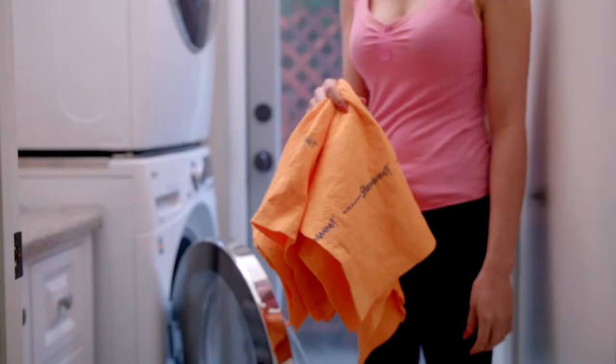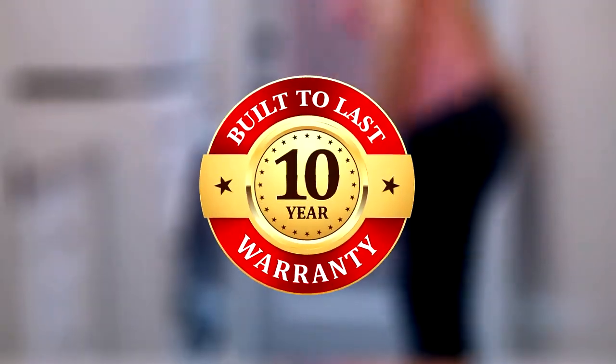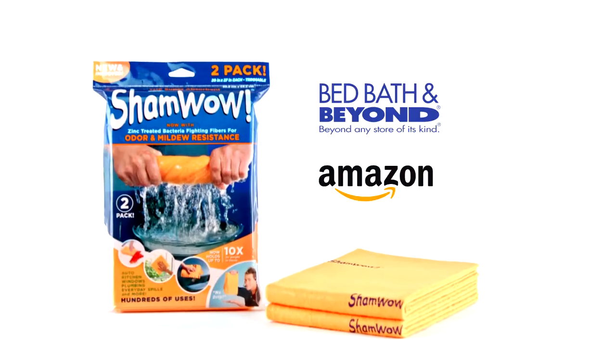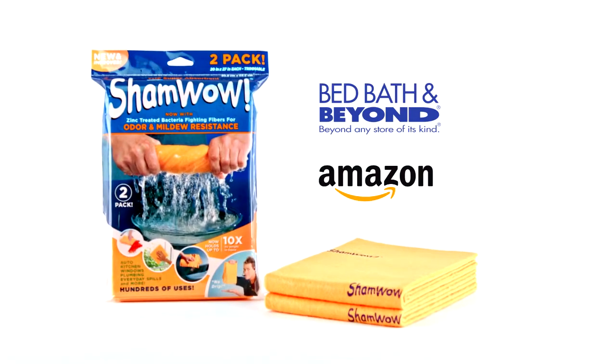Replace those disposable sheets with ShamWow — clean your floors beautifully and then use it over and over again because they're machine washable and come with a 10-year warranty. Get the ShamWows now and save time, save money, and save the environment — forget the environment, save yourselves. Pick up the new and improved ShamWows at these fine retail stores.